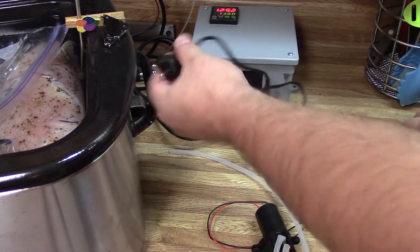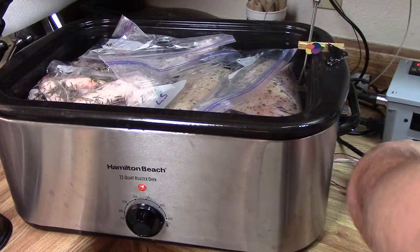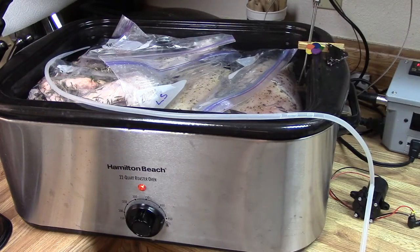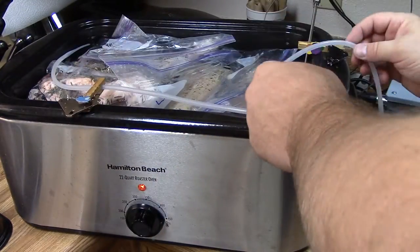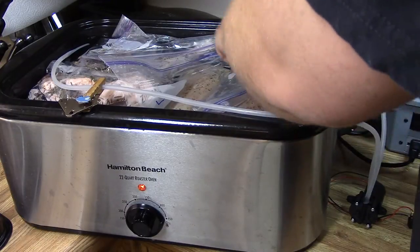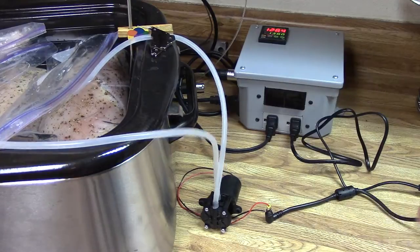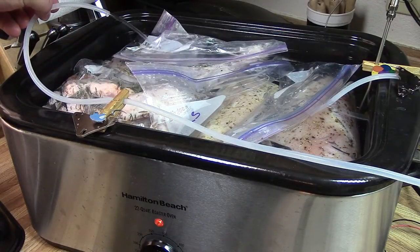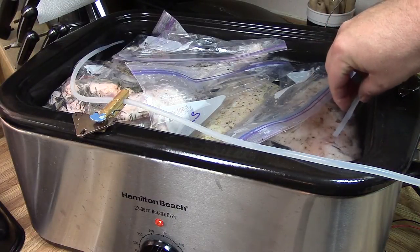Once all the meat was in, I hooked up a water pump and put the inlet and outlet on opposite sides of the roaster oven. This will slowly stir the pot and cut down on hot and cold spots. This probably isn't totally necessary since there will be some natural convection, but it couldn't hurt. I used another magnet and clothespin to keep the outlet in the pot, and made sure the inlet wouldn't touch the bag and get clogged.